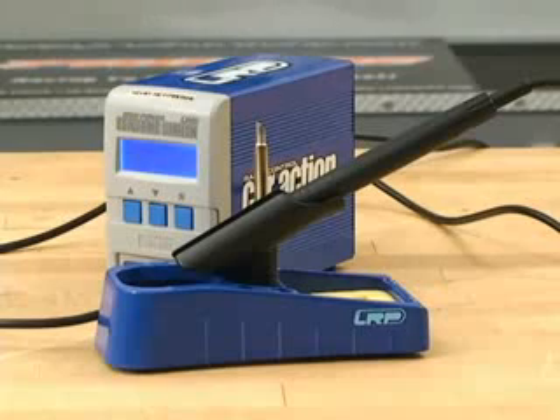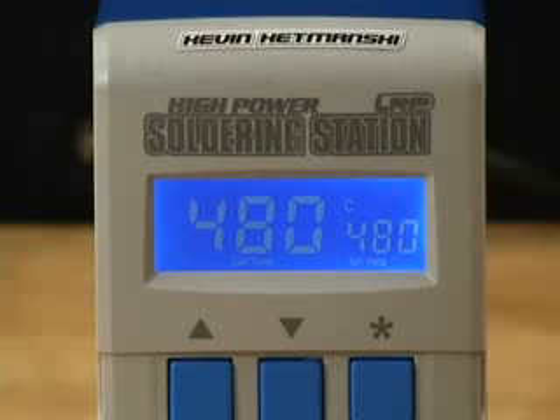This soldering station is very compact, which makes it easy to pack for when you go to the races or even on your workbench. It's completely digital and it has a backlit display to show you what temperature it's at.